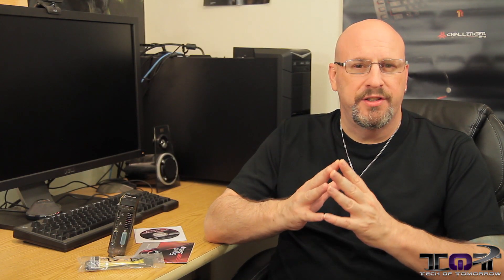Hey, how's everybody doing today? Glad to see you guys back here once again on Tech of Tomorrow. Today, what do we got going on?